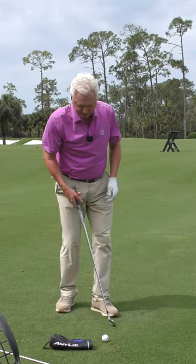So let me put the hybrid head cover right there. This might be an instance where if I get a bit steep, I hit the head cover — this sort of thing.